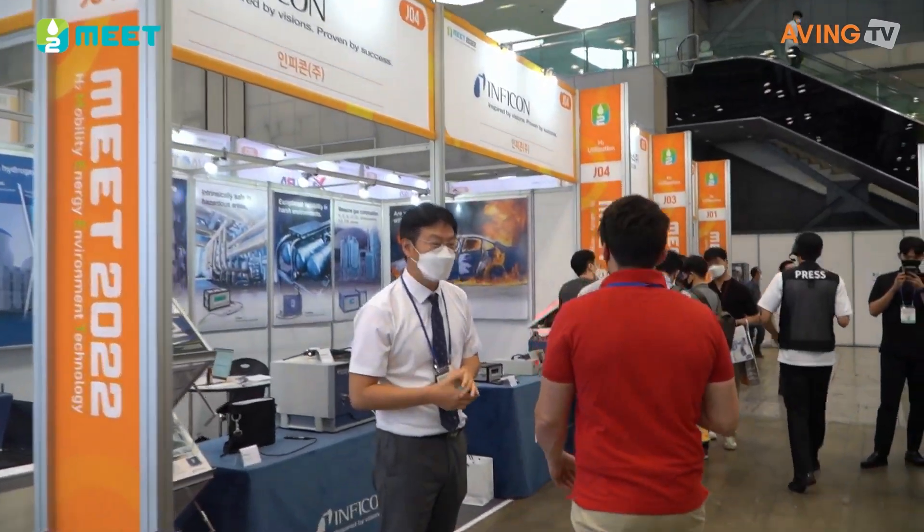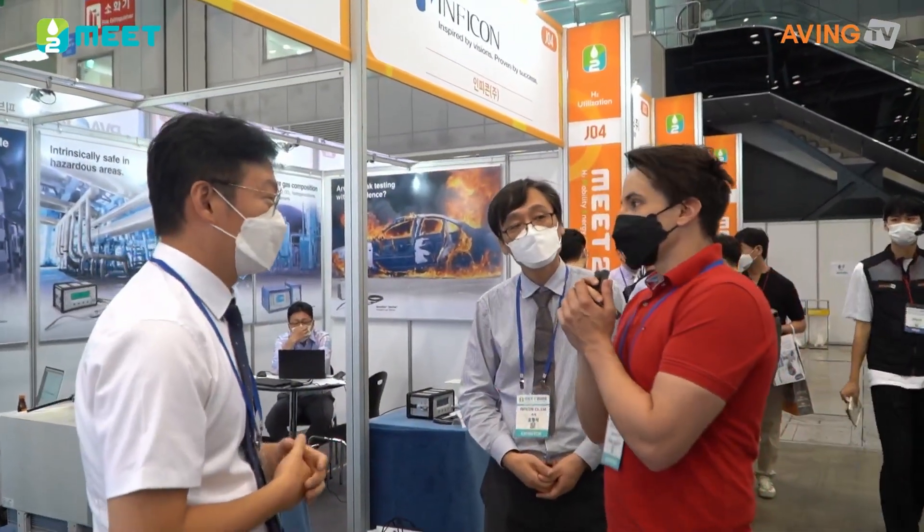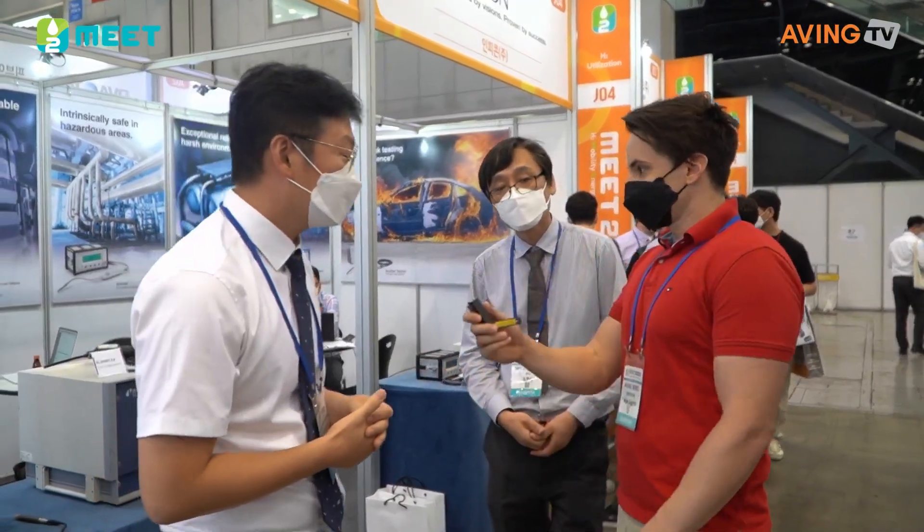Hello, my name is EnpiKon. Welcome. So this is EnpiKon. We're going to introduce EnpiKon. We own the company from Swiss, and we're in Korea.